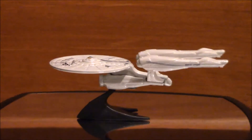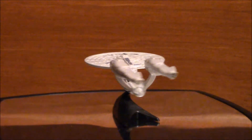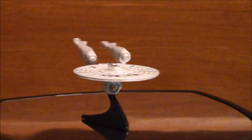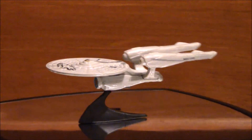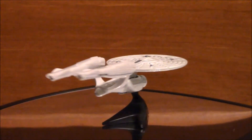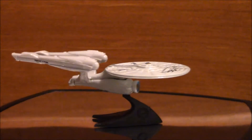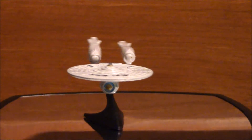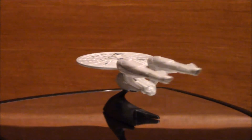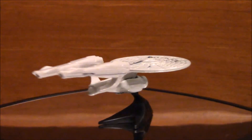This past Christmas, I got several of these Hot Wheels Star Trek Enterprise. So I decided to open one up and detail it, using shoe polish and other stuff to make it look like it went through a really bad space battle and barely made it out in one piece.